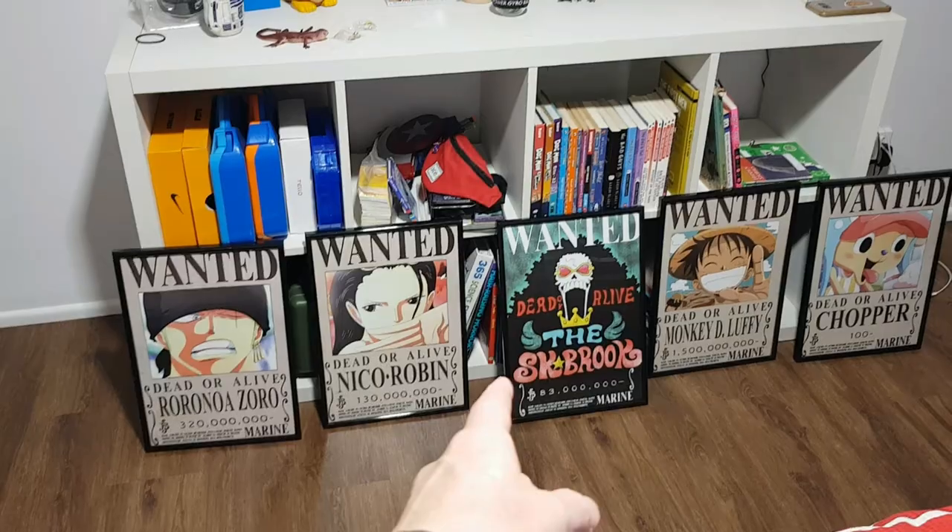Hi and welcome to Girls Can Do Anything, the show that encourages ladies to just give it a crack. Today we're going to do a really basic tutorial on how to hang some stuff on the wall. These cool one-piece posters, we're going to throw them up along the wall here.